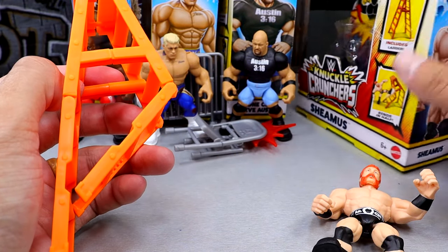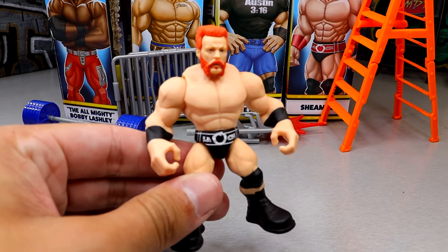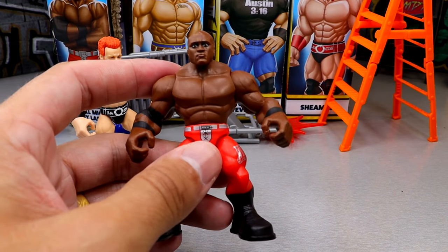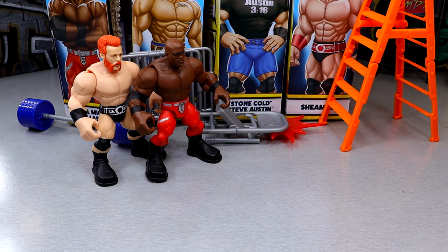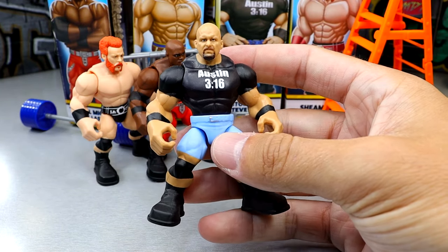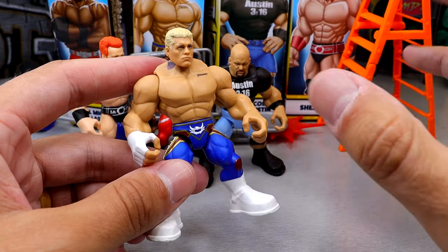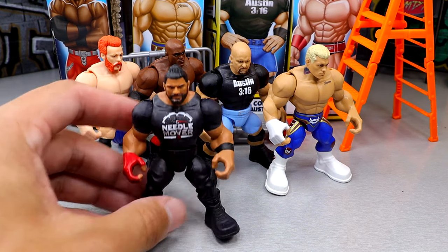Let's rank this set from least favorite to favorite. Starting at the bottom of my ranking, I'm going with the Sheamus figure — I just think it's the least exciting out of all of them. Not a bad figure, just not one that got me hyped. Next, number three is Bobby Lashley. Not my favorite, I wasn't as excited for this one. Coming in at number two is Stone Cold Steve Austin. I think if it had the Smoking Skull on the back and were as detailed as Cody Rhodes, it would have taken the number one spot. But number one is Cody — having the neck tattoo in the right spot and including the Dream and neck tattoos, all this deco. The Cody Rhodes is my favorite out of the set.